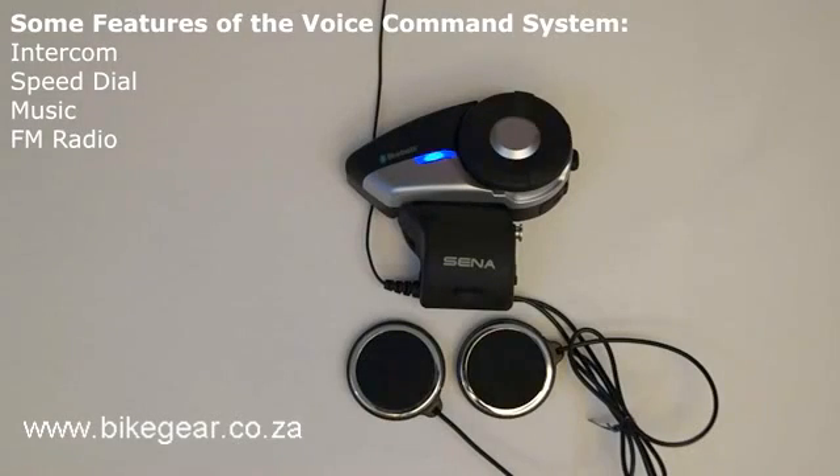The 20S features a voice command system which you can use to access a variety of functions such as intercom, speed dial, music, or FM radio.